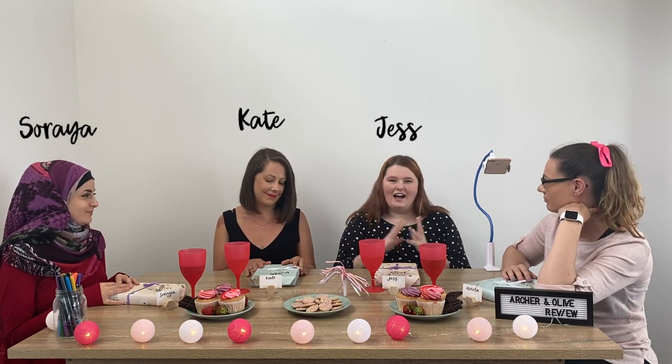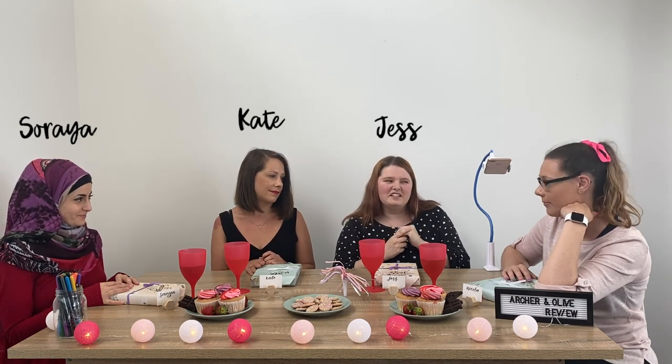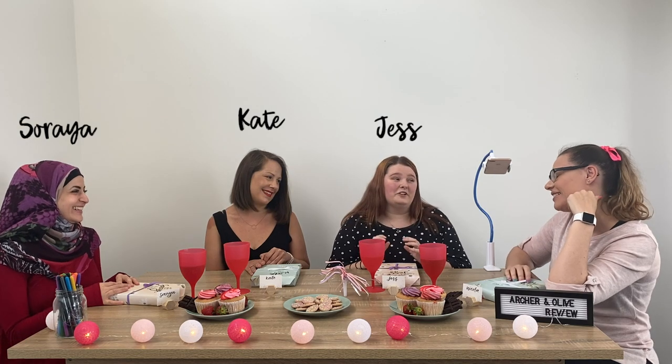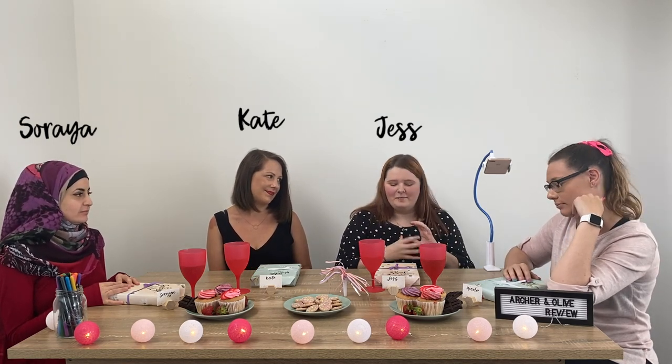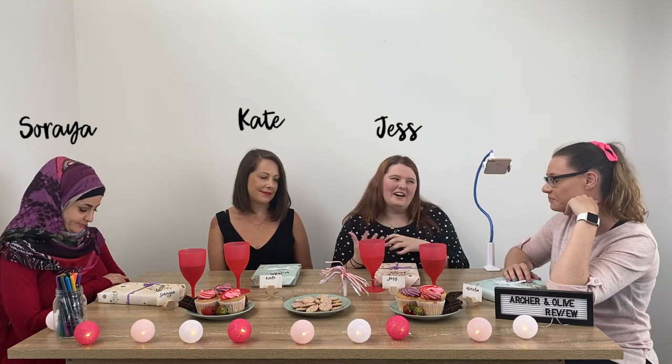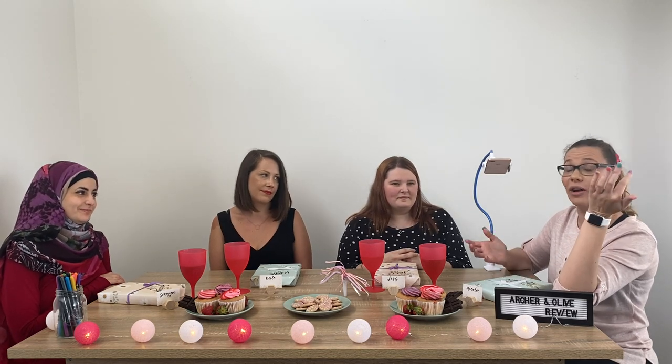Jess: Hi, I'm Jess. I've been a bullet journaler for four years now — kind of senior, seasoned. I've tried Archer and Olive before; I'm using one at the moment, but I've also tried a bunch of other journals, so I'm interested to see what's in here and how they compare. And I'm Nikola — you're here because you've watched other things from me and now we've got something new to try. Should we get started and get straight into it? Yes, let's go.